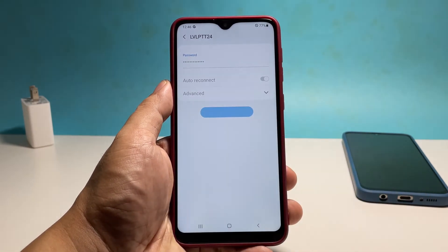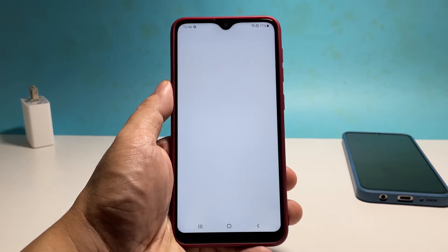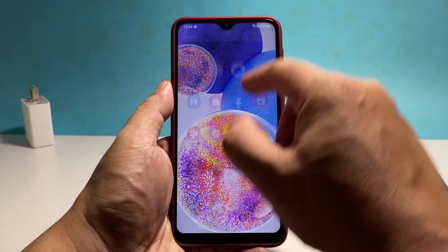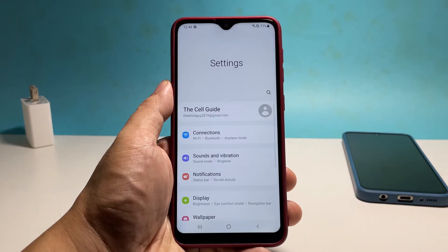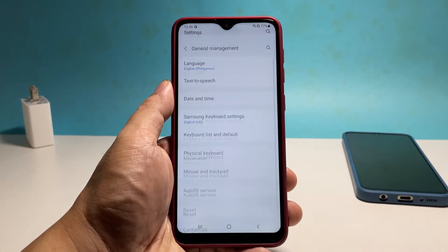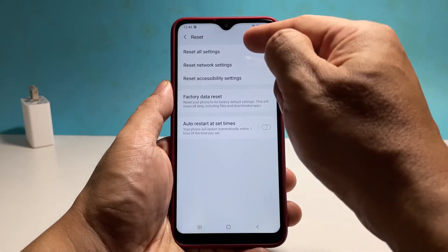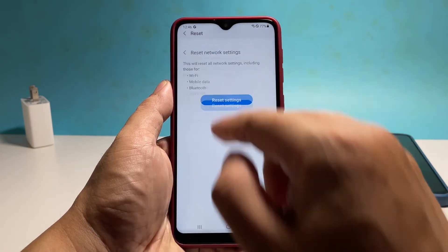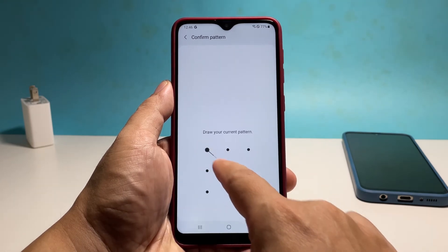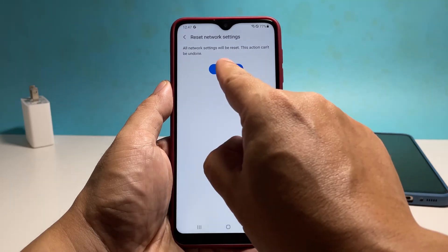If this doesn't fix the problem, then you have to reset the network settings of your device. This will usually fix any wireless connection problem with your phone. To do that, pull up the apps drawer and tap Settings. Scroll down and tap General Management. Tap Reset and select Reset Network Settings. Tap Reset Settings and enter your security lock if prompted. Tap Reset and the network services will immediately be reset.